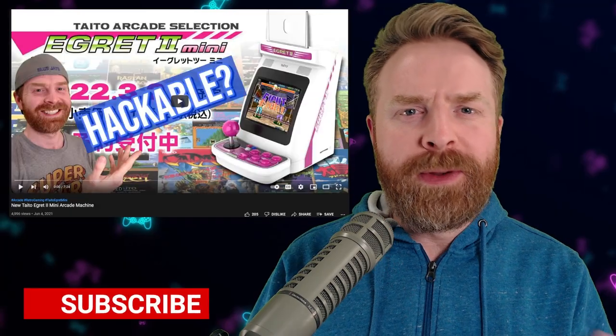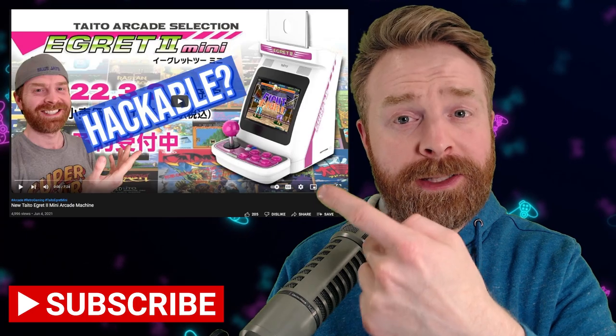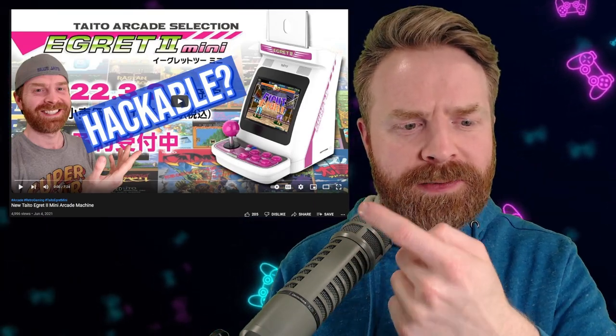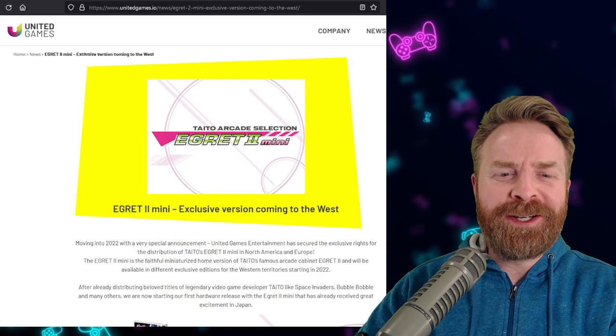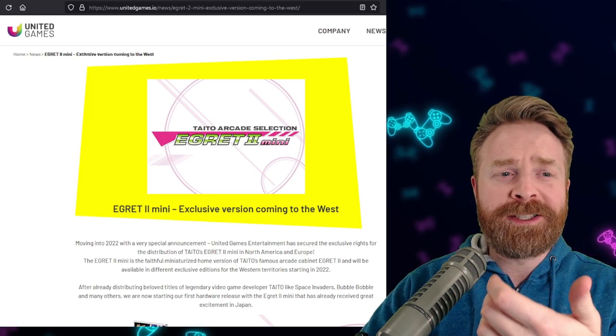To kick things off, we're going to start with the Taito Egret 2 Mini because we discussed it earlier this year. If you want to know pretty much everything I know about the Taito Egret 2 Mini, I'll leave a link to that video in the description below. Everything is still relevant, even though the video came out back in June. The only thing that's really changed is that the Taito Egret 2 Mini is no longer a Japan exclusive.